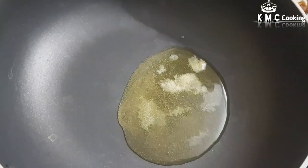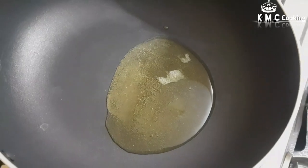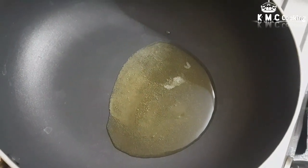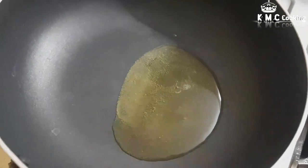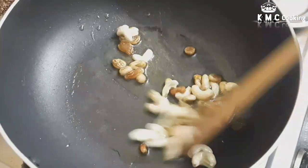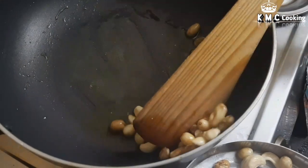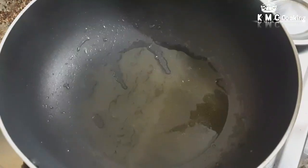We will add 3 spoon pan. We will fry it in golden brown color. We will add 2 quantities. We will fry it in a bubble size.